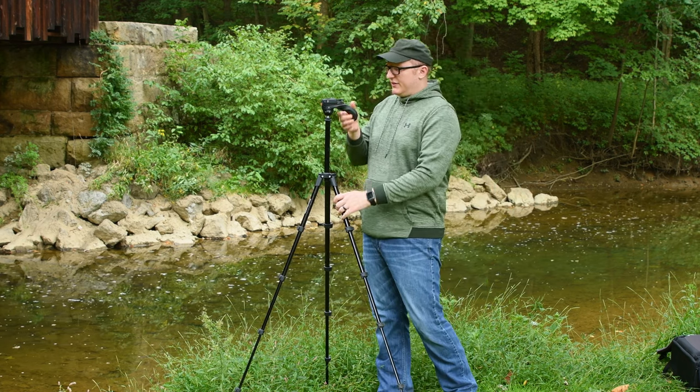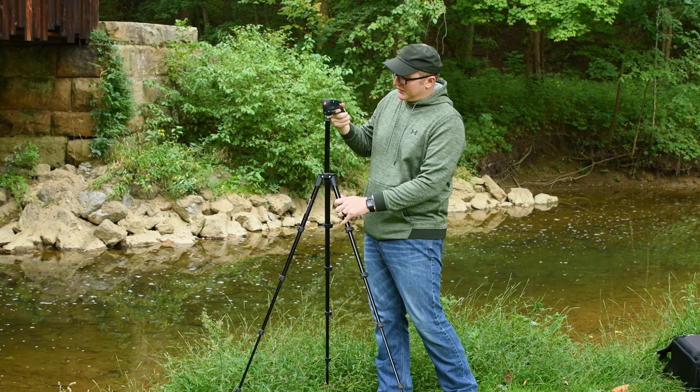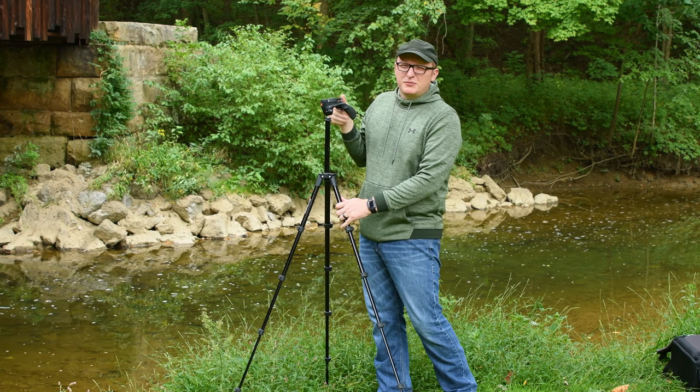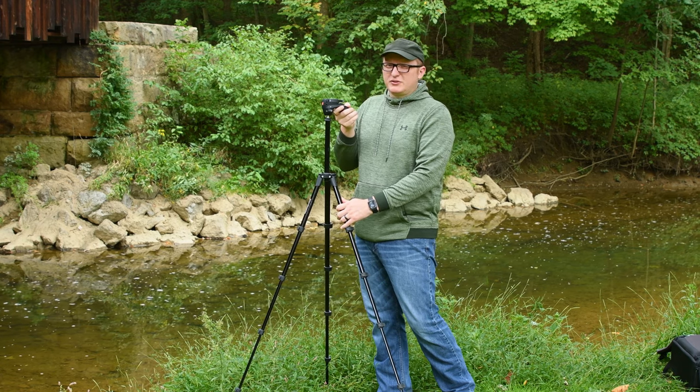Another issue is that you can't remove this tripod head at all — you're kind of stuck with it. So if this tripod head breaks, you've got to basically buy a whole new tripod, which is fine because hopefully by then you're ready to upgrade or find something a little bit better in the $100 to $200 range.